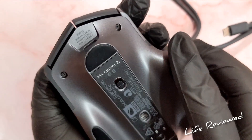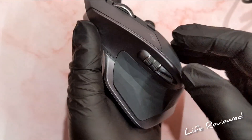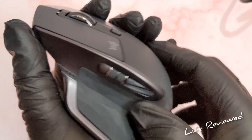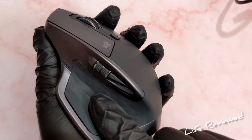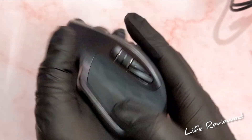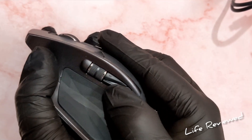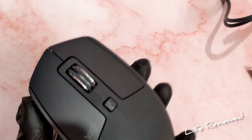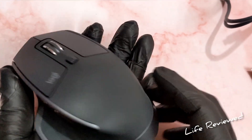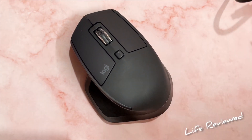Made in China branding on the bottom, and there are four Teflon pads — so it will glide really well. The finish is metallic-looking but this is plastic with a metallic finish. The texture here is really nice. There's a soft-click button on the side, a horizontal scroll wheel, the main scroll wheel, and two side buttons. Counting all the buttons — one, two, three, four, five, six, seven — that's seven buttons excluding the main click. Quite nice.